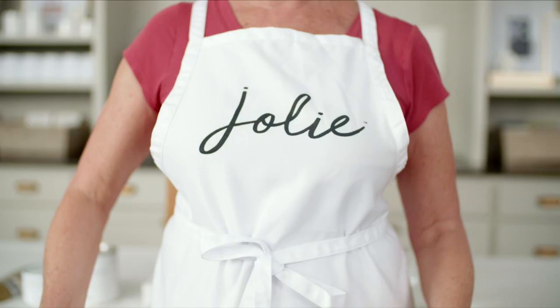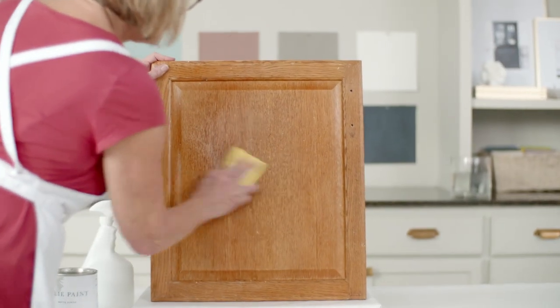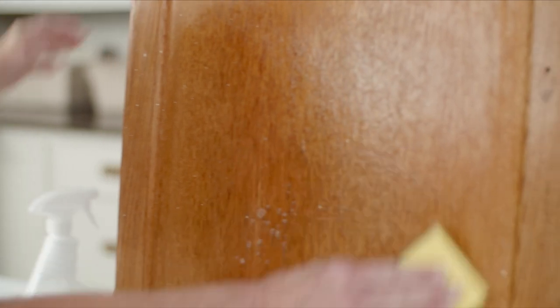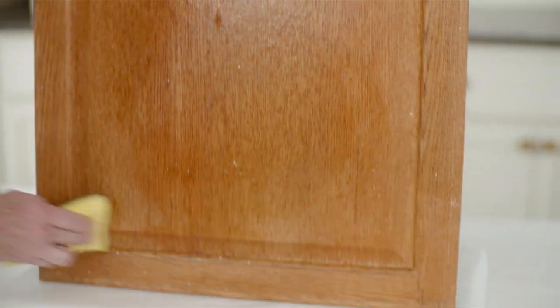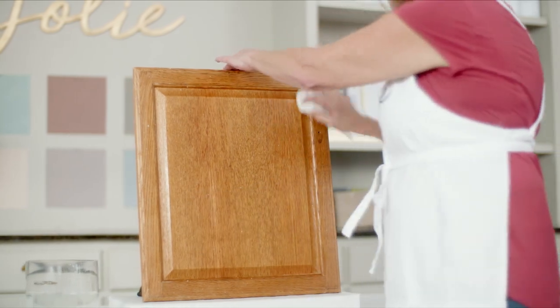Begin by removing the hardware, then spray the cabinet surfaces with your cleaner. Scrub thoroughly with the rough side of the sponge to loosen any dirt, then wipe everything with the absorbent side. Rinse well with clean water and let everything dry completely.